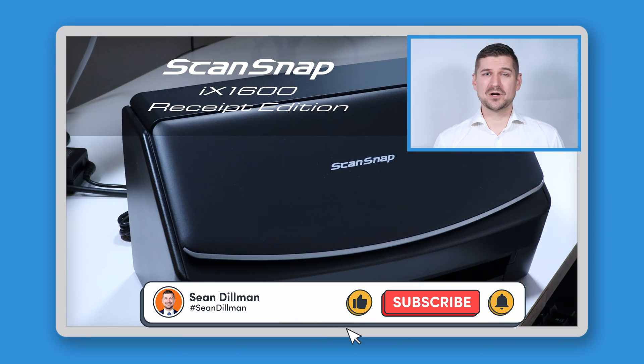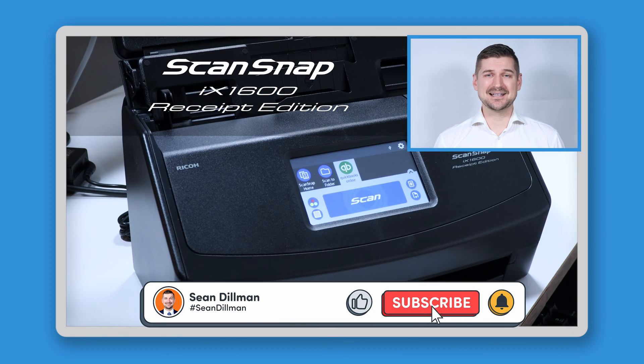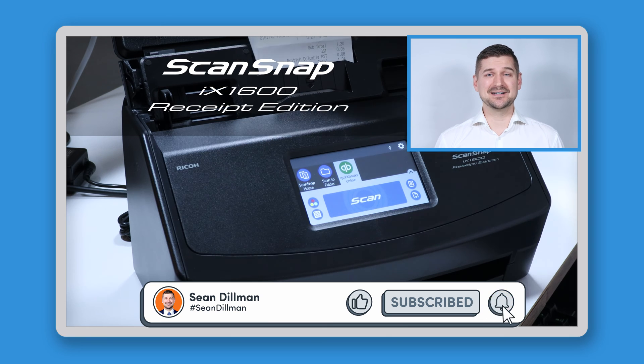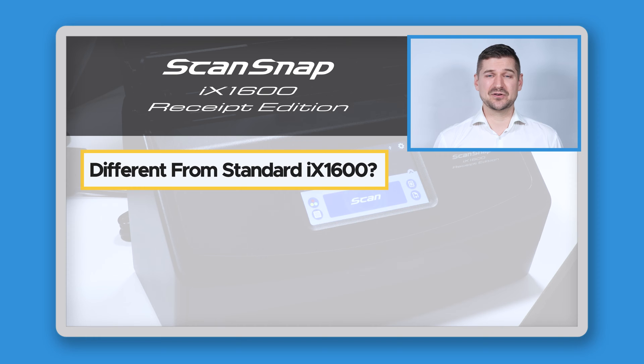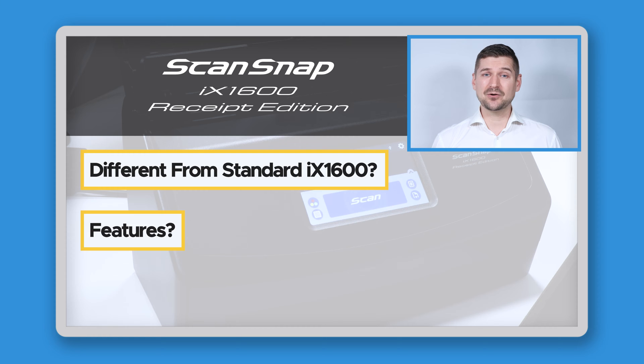Hi there, I'm Sean Dillman. If you're watching this video, then you're looking at the ScanSnap iX1600 Receipt Edition scanner and you're asking yourself some questions like, how is it different from a standard ScanSnap iX1600? What kind of features does it have? And how can it help me? The answers to these questions are exactly what we're going to look at in this video.